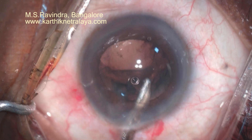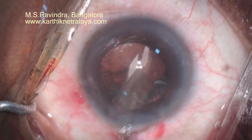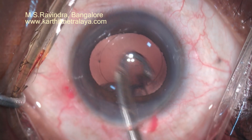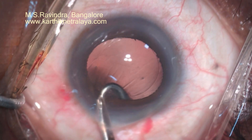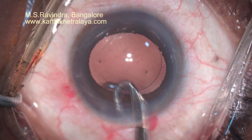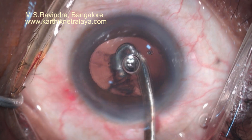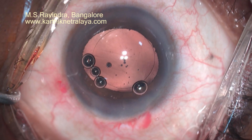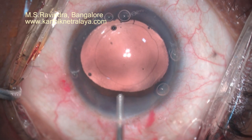After complete cortical aspiration through the main port — it has to be the main port because there are no side ports here — the IOL is implanted. The sub-incisional cortex is removed by left and right J-shaped Simcoe cannulas. These cannulas are mounted on a silicone bulb so that you can control the amount of infusion of fluid into the anterior chamber to control the depth of the chamber.